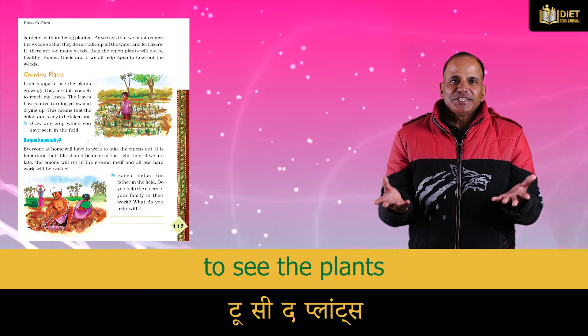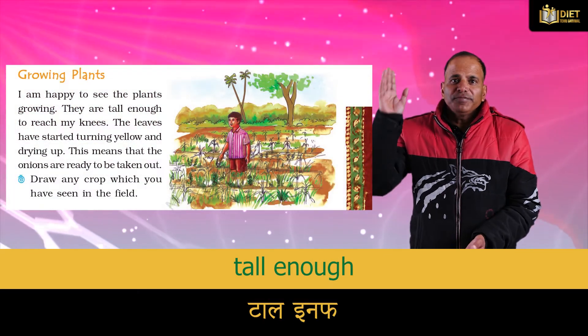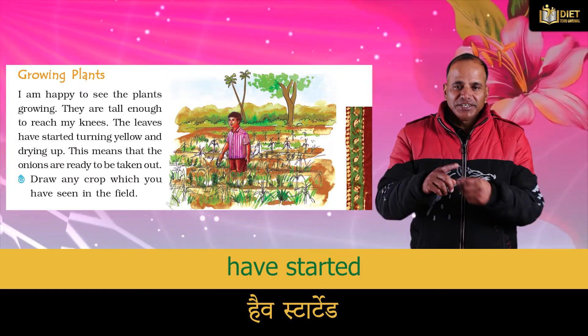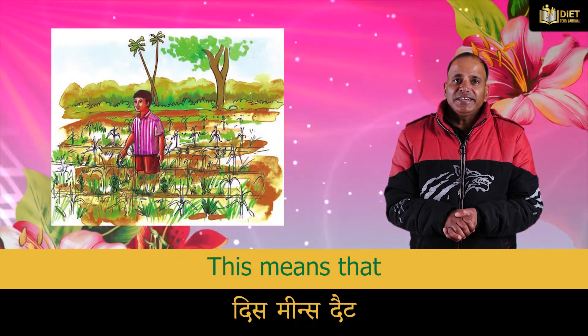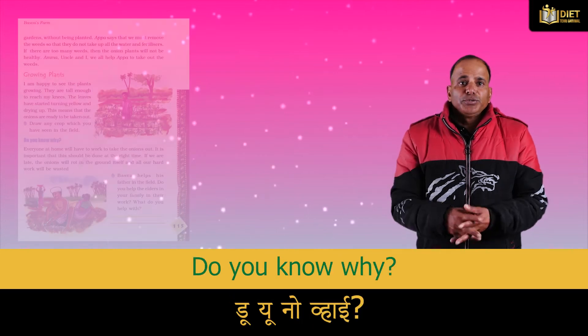Amma, uncle, and I all help Appa to take out the weeds. I am happy to see the plants growing — they are tall enough to reach my knees. The leaves have started turning yellow and drying up. This means that the onions are ready to be taken out.